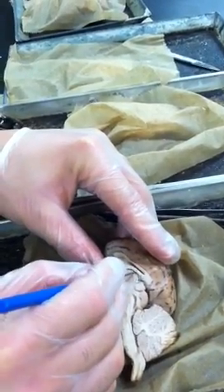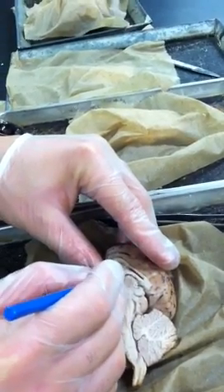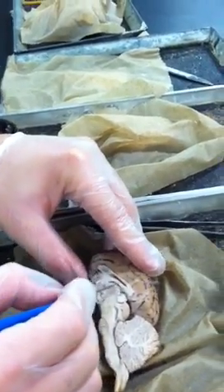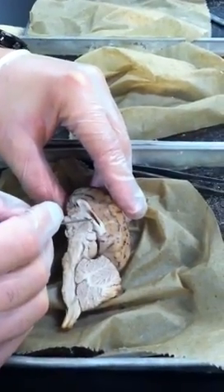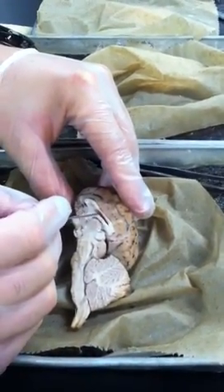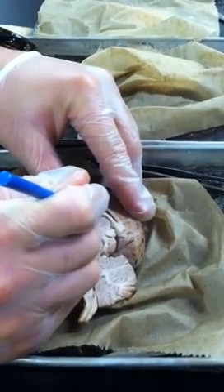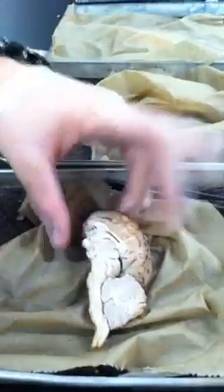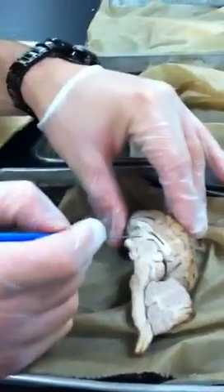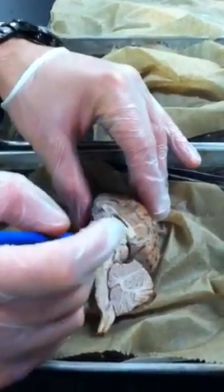This area in between the Massa Intermedia and the fornix is the foramen of Monroe. It's in between the fornix and the Massa Intermedia. If you look at the cat book diagram, this is almost identical to the actual diagram — this is a very good dissection.